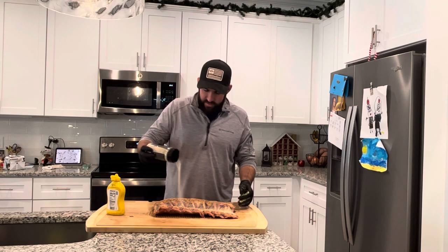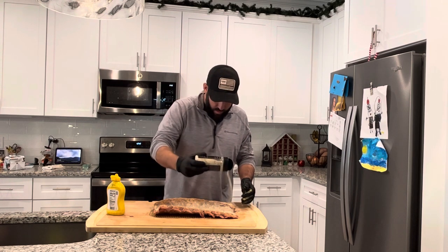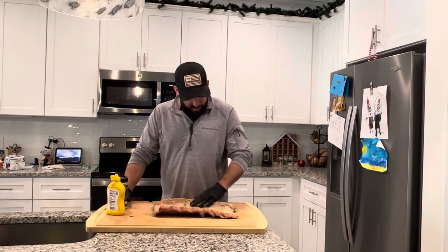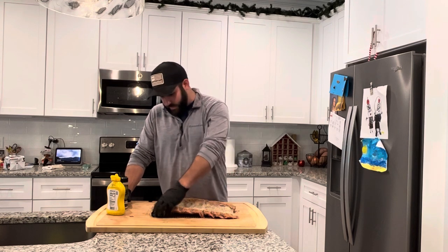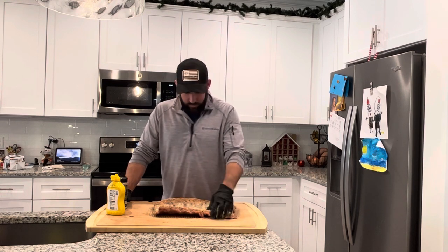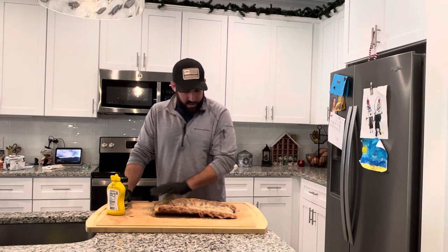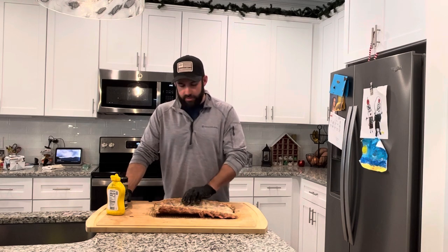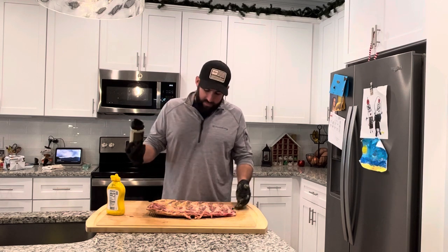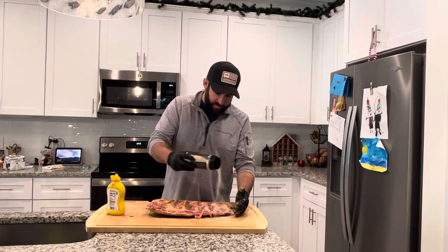Going ahead and getting a nice even coating on here — it has some really nice pepper in it. Make sure we hit that all really well and pat it in a little bit. It smells amazing; I think it'll be really good on this bison. Bison is pretty close to beef flavor in my opinion — it does have a little more gaminess. I can see a little silver skin they removed as much as they could in the pre-cut. I didn't trim these much; left a little bit of fat on them, but we're gonna roll with it and just cook them and see how they go.